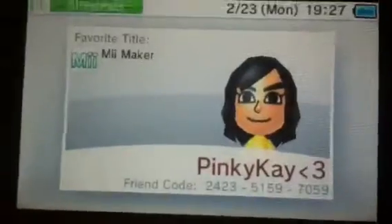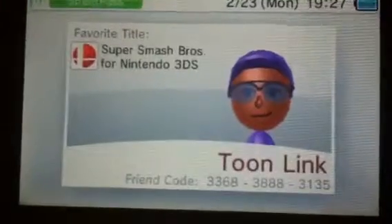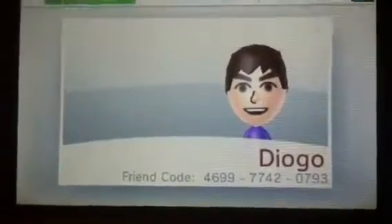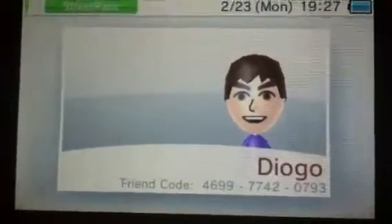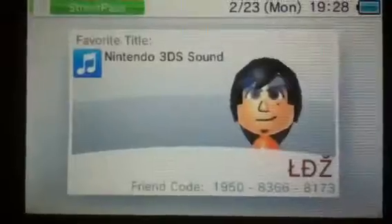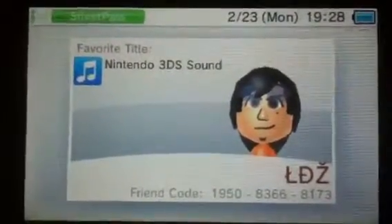And we have my sister, my friend Farad who likes to make stuff, my friend Diego who likes a character that I don't know, and my friend Theo who also likes a character that I don't know.